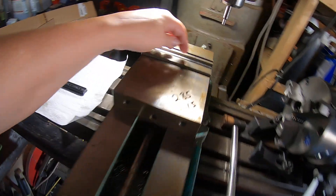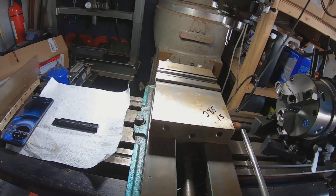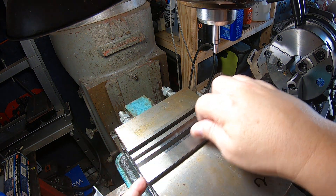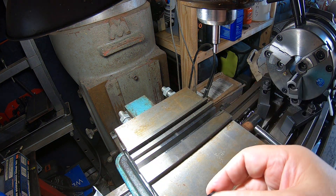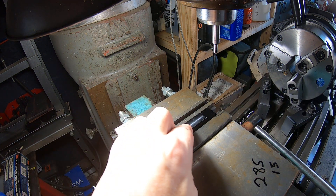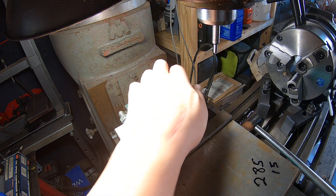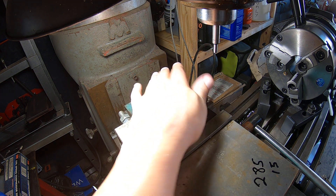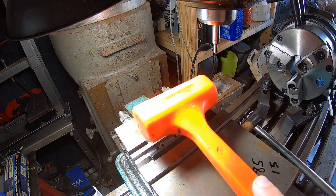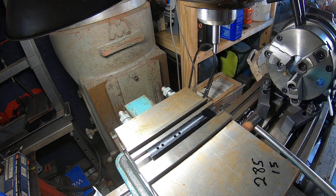Let me get all set up here and we're going to get after it. The first thing I've done is I've got some parallels in here so that I can mount the mount in the vise. I'm going to push down, snug that up just a bit, give it a couple little taps, and snug it up a little bit more.